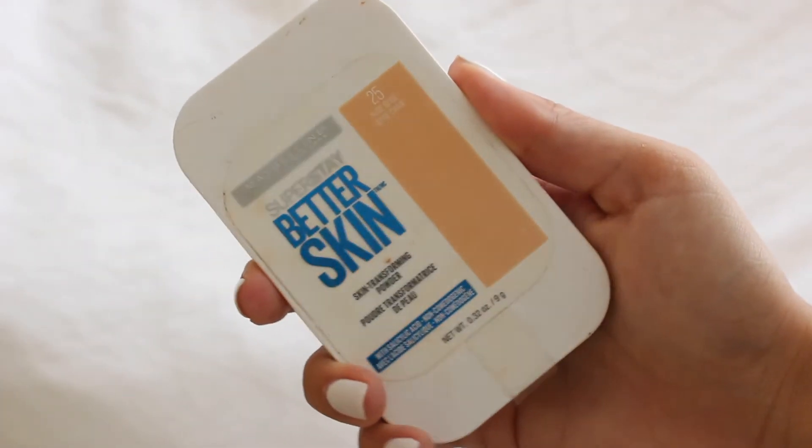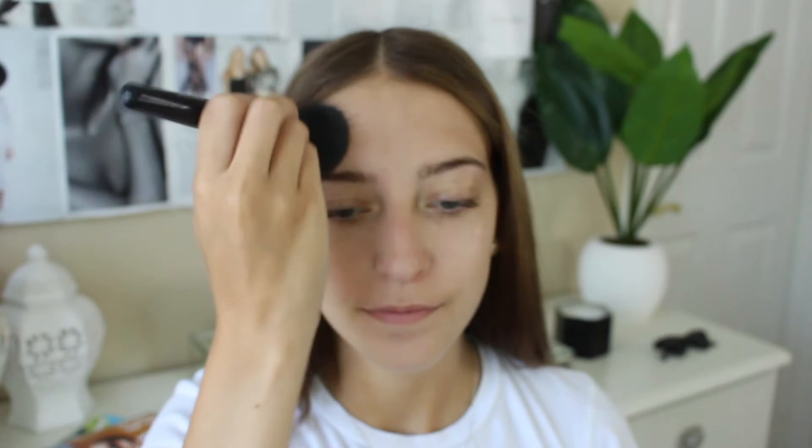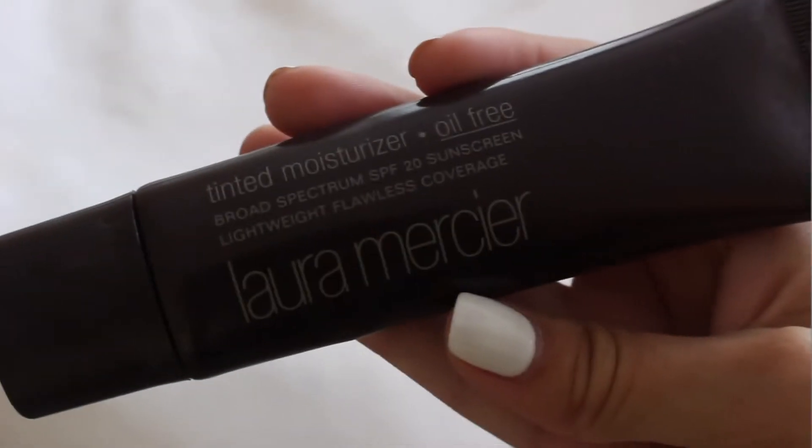Just rubbing that all over my face, and then I'm going in with the powder I've been using recently: Super Stay Better Skin by Maybelline. I'm just patting this all over my T-zone — you should pat this wherever you get oily. This is really going to help the makeup stay and help you from getting super sweaty.